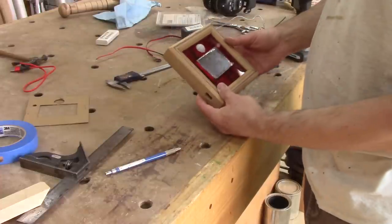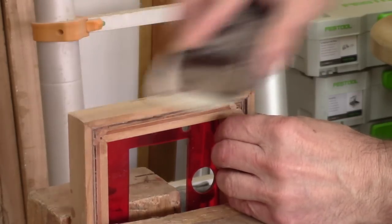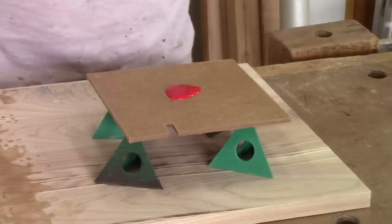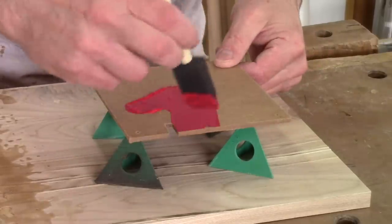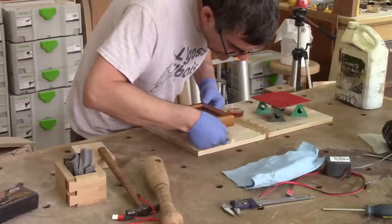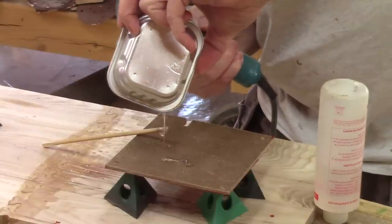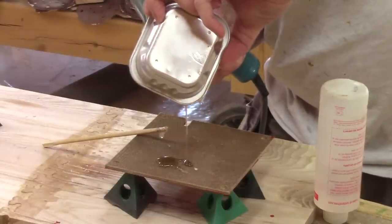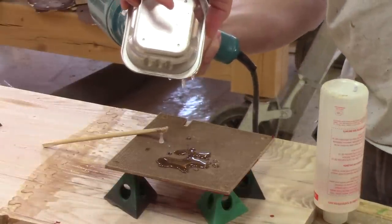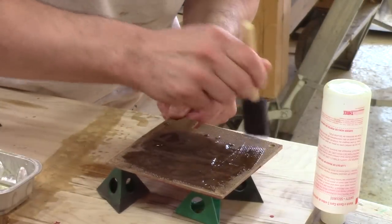All finished. Now it's time to apply some finish. The inside of the back is only painted red. On the rest, I brush a coat of linseed oil. Oil always makes cedar pop out. I use five minute epoxy for the back of the masonite. To make it more liquid, I heat it with a heat gun. When this type of epoxy is hot, it becomes super liquid, so it's easier to spread.